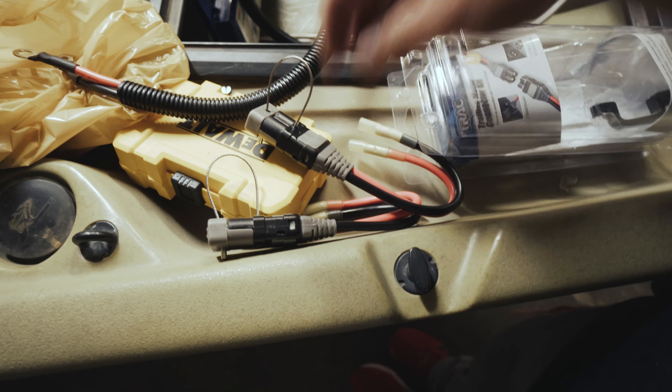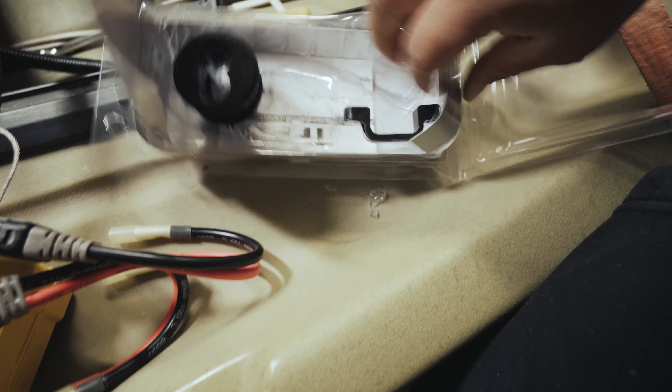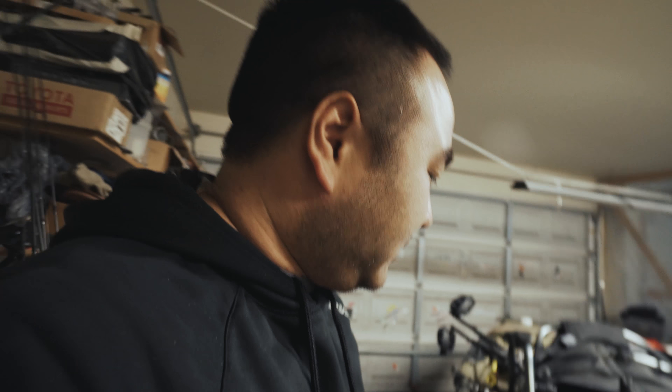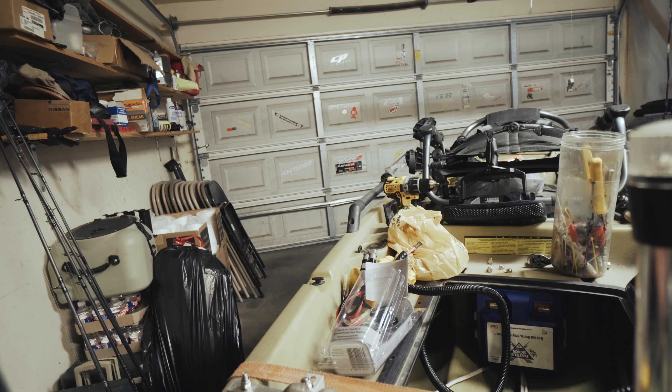Okay, so basically what you get is two connectors and some really aggressive 8-gauge wire. You get the plug that I actually have installed over here for the troll motor, and some mounting screws. Basically what I plan to do is use this mounting bracket, clip it on, and mount it underneath here so they don't just come out. It's actually a really good kit — I highly recommend it. I'm not sponsored by any of these guys, but I like to tell people about good products because there's too much confusing stuff out there right now.